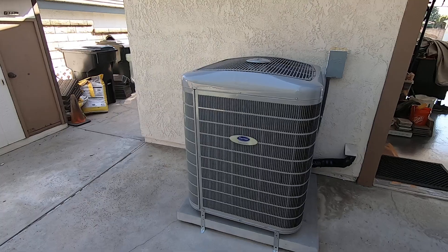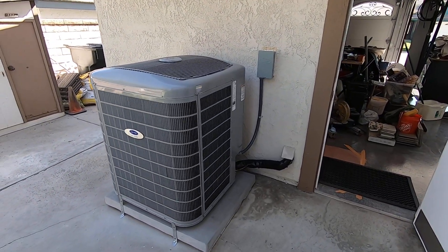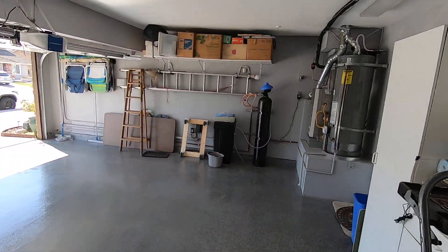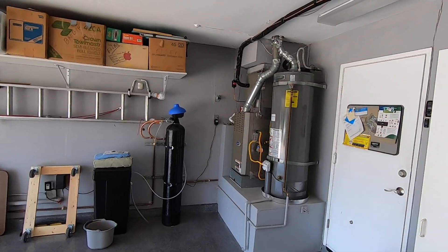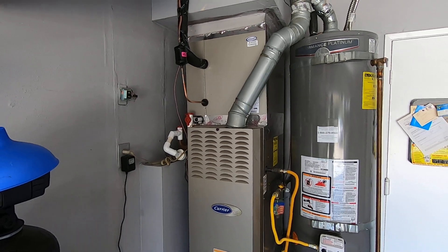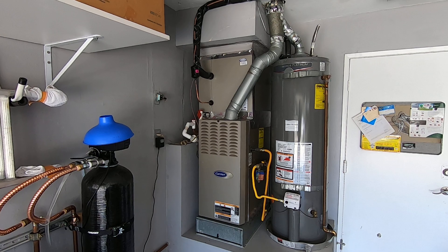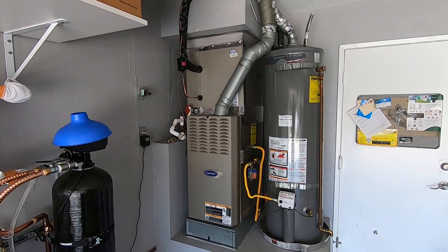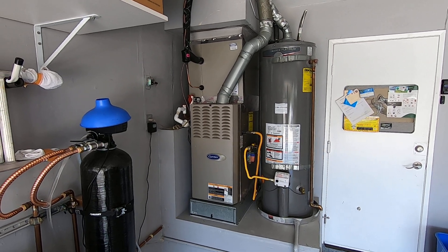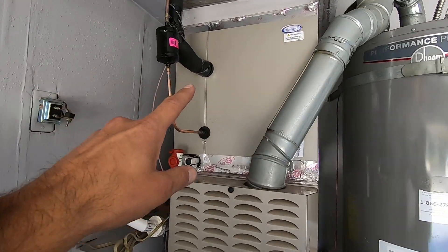For this system, we only did the condenser and the coil. The customer had an older system from 2008 — the furnace and coil are here in the garage. He had a leak in the system that we could never pinpoint; it was a very tiny leak. Every few years he would call us, we'd come back out and fill up a few pounds of R410A. Because the unit is 16 years old, he did want to upgrade — it was a two-stage Infinity system, so we went to the five-stage Infinity condenser and did a new evaporator coil.